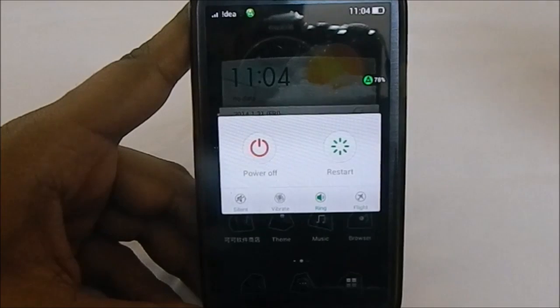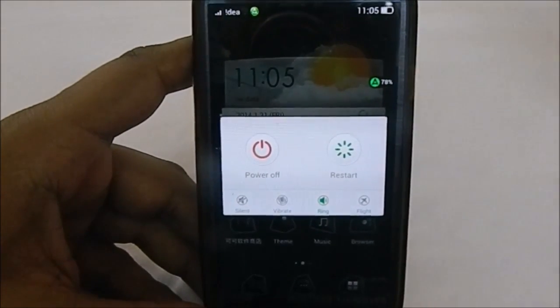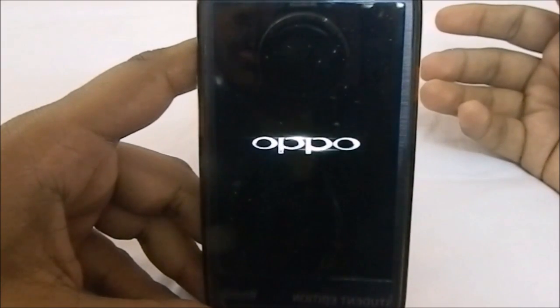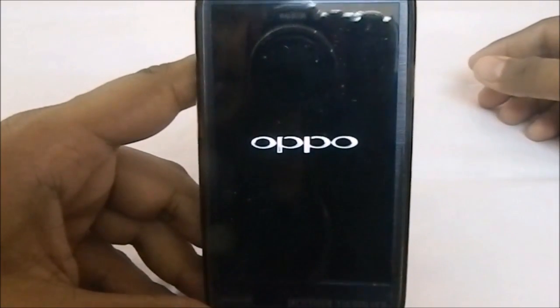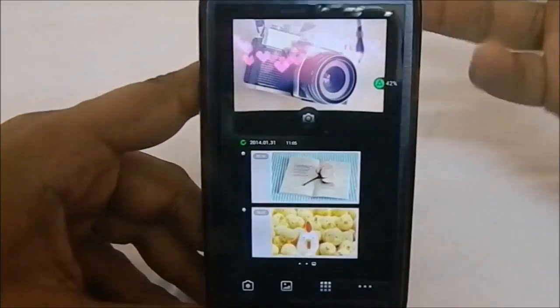The ROM has a themed boot and shutdown animation. However, it does not have a reboot-to-recovery option. The shutdown animation shows the OPPO logo, and the boot animation also displays the OPPO company logo.